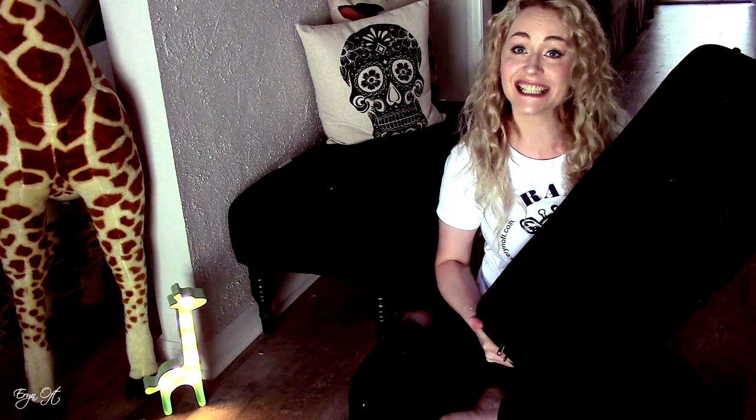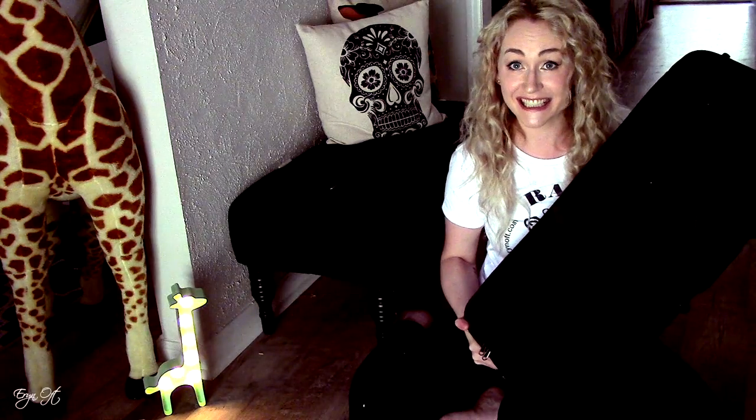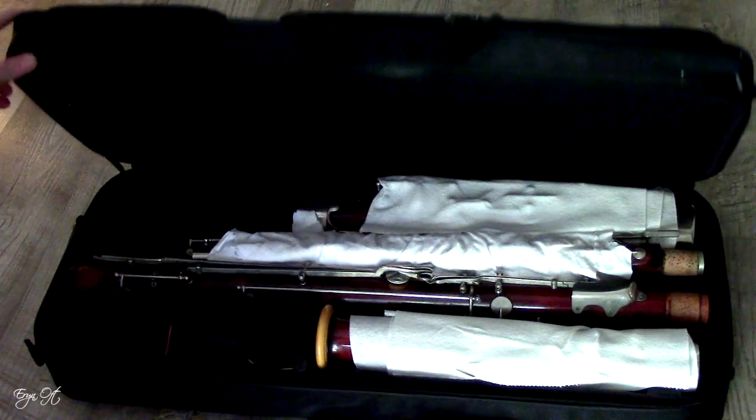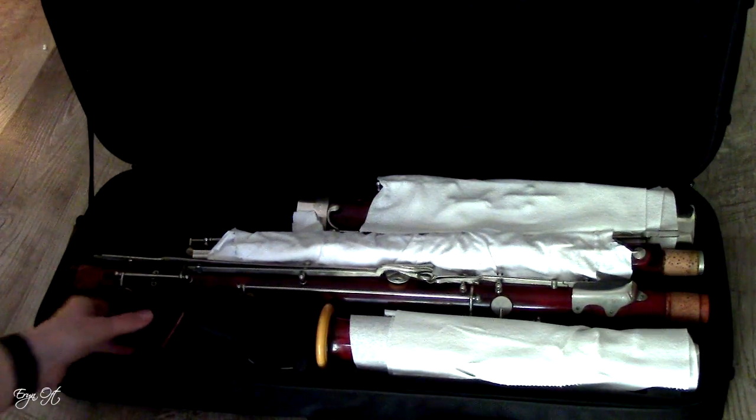So here it is — this is the new case I went ahead and purchased for it, which I hadn't seen yet in person. It's the same case used on many of the Nobel instruments, kind of like a Cobalt case but in some ways I think better, and not as heavy. I like that because it's not going to cause as much tension on the shoulders.